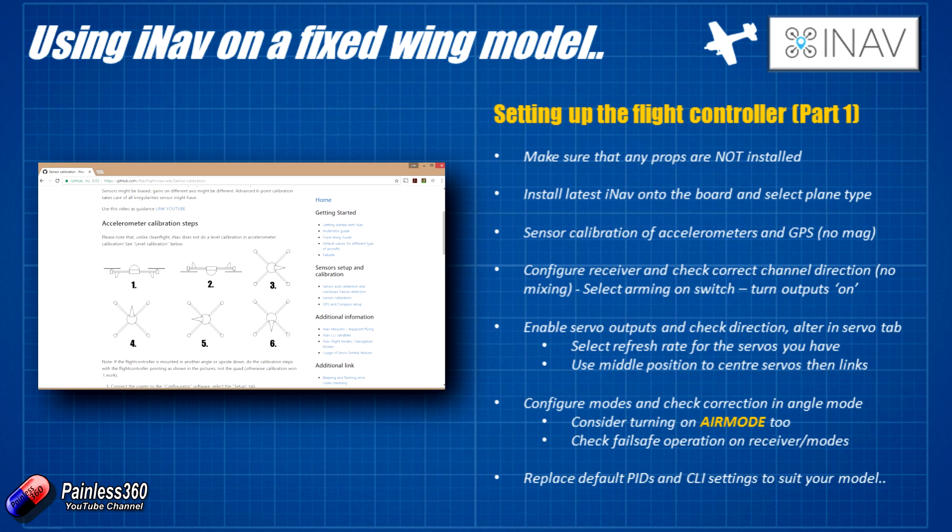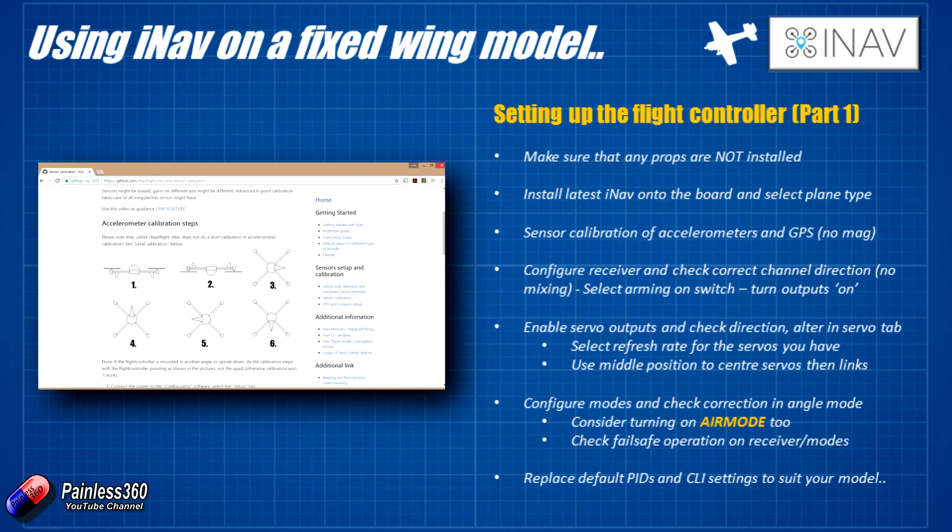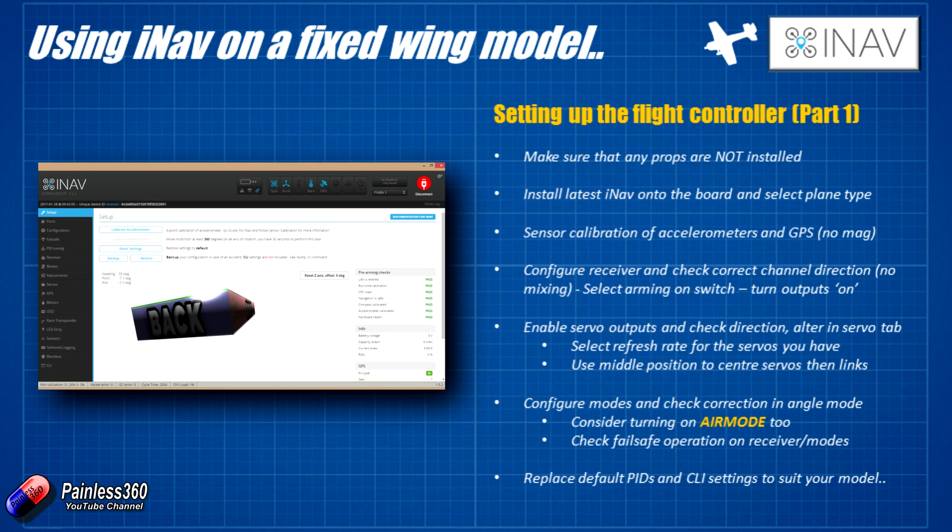To calibrate the accelerometer, lay the plane down flat in the orientation it should be in the air. If it's a tail-dragger plane, you'll need to pop the tail up slightly so the wing is level as it would be in flight — a model plane on the bench usually sits with its tail on the ground, so put something under the tail. Go into the main configuration, click calibrate accelerometer, and follow the instructions moving the plane direction by direction so each individual side faces down one after the other until you've done all six. You don't have to be exactly 90 degrees; if you're close enough the calibration will still be successful. The first position must be the plane in the level position, then the other positions can be in any order.